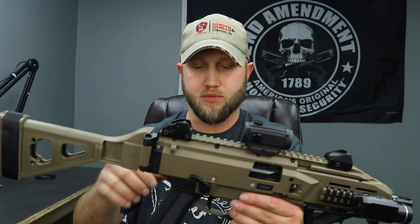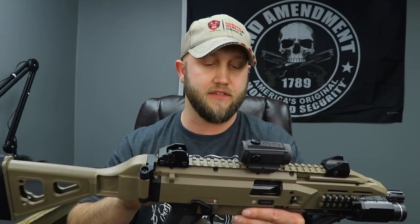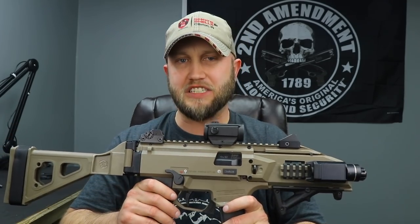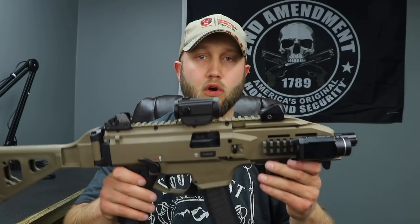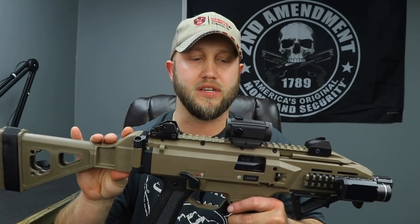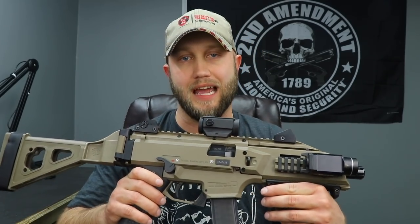The main con other than some factory parts is limited aftermarket support. More companies are getting on board with triggers and different handguards, and Apex offers parts, but compared to AR-style platforms there's not a lot. HB Industries offers a trigger and spring kit but that's about it for the Scorpion right now. Overall though, the Scorpion is fantastic and highly recommended for anyone looking for an affordable 9mm sub gun. It's available in FDE, black, and a newer OD green.